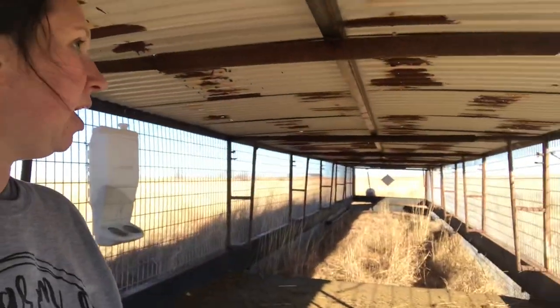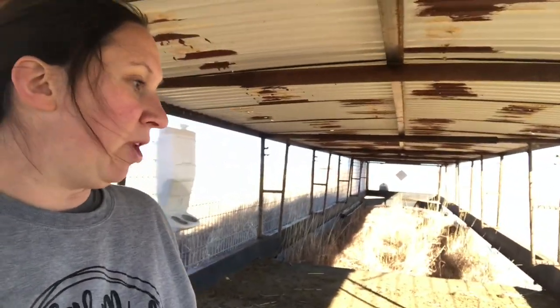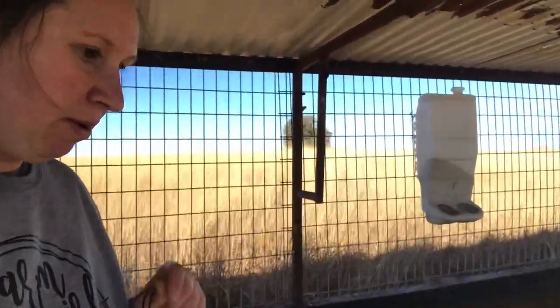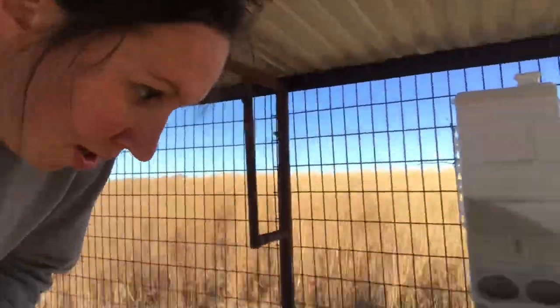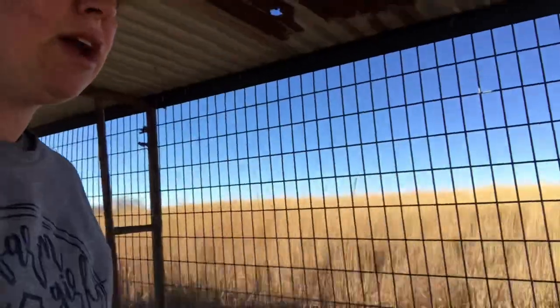It has wheels so it's able to move. Normally we'll move it with the tractor, but we also have it hooked up so we can move it with the pickup. We decided to put a tin roof over most of it so the sheep would have extra shade and shelter. We have some feed bunks up here — I'll show you our mineral; we just have salt right now.